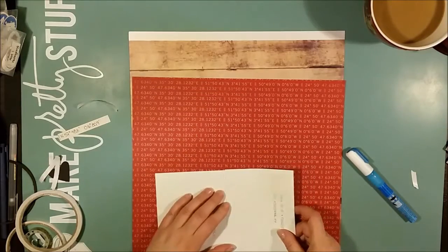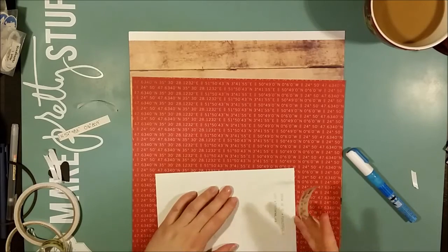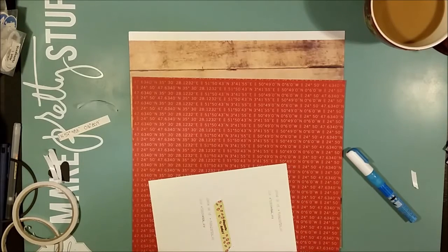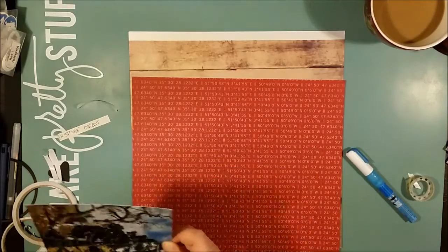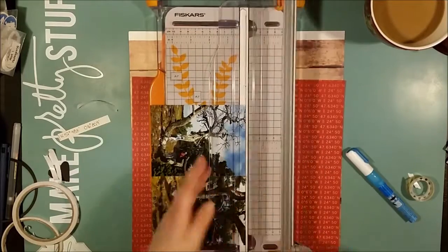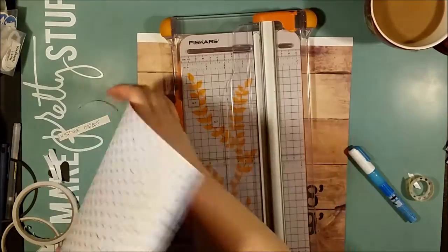I had this lovely red paper in my stash with coordinates for some location, and I thought it would be stupid not to use it. So that will be the matte for my photo block.